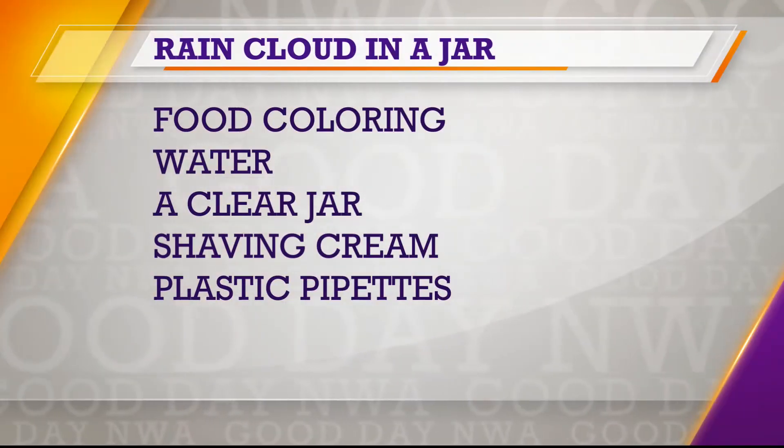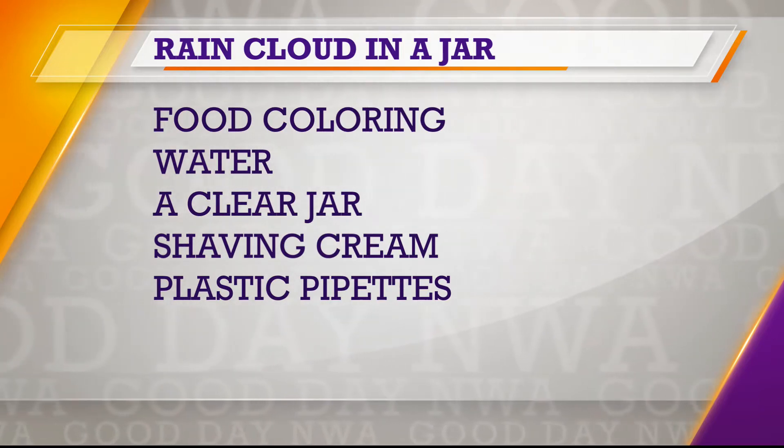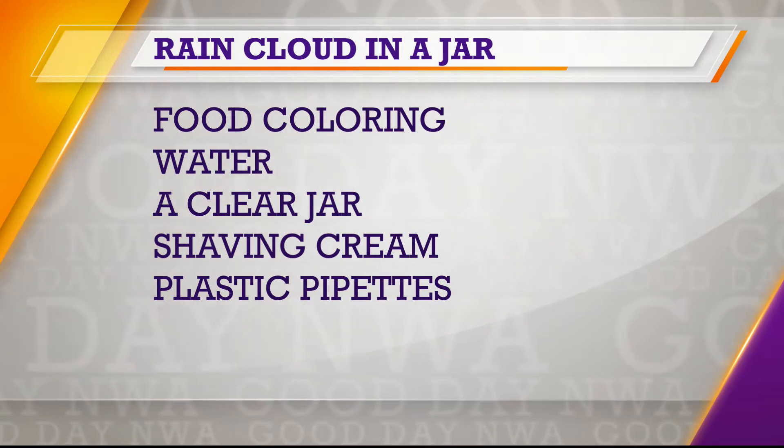A really easy experiment for you and your family to do — really easy things to find around the house. Shaving cream, of course, is one of those. You need food coloring, some water — the water needs to be cold or cooler water, that's what we've filled our jugs with here.